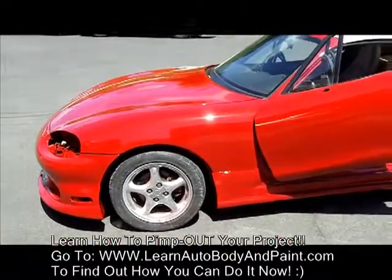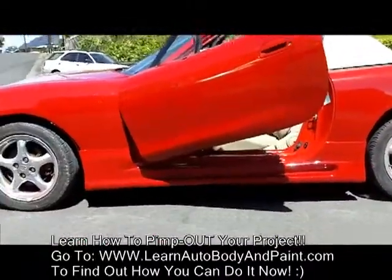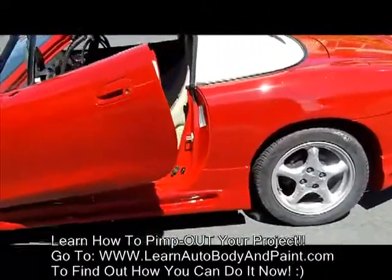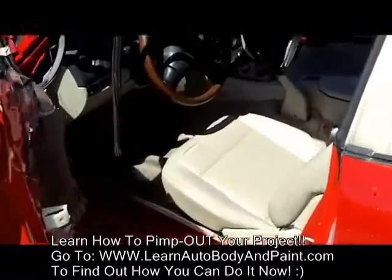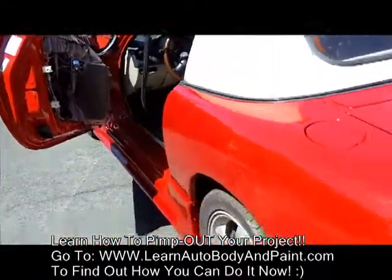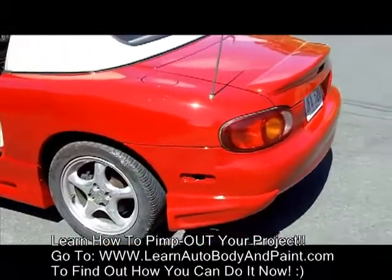Still needs a detail, gotta go over it. Got the Lambo door partially open, got a detail inside. Put the door panels back, clean the tires and rims up, and just finish it off. But it looks really nice.